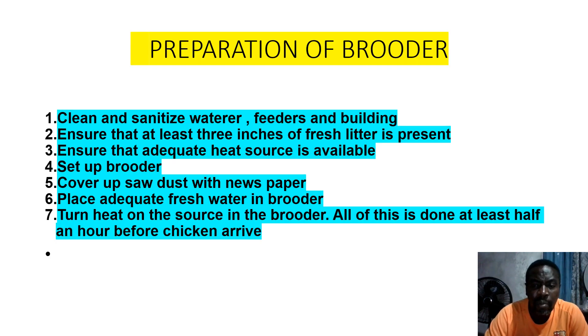Preparation of brooder — remember these are five activities we are talking about, there are a lot more. Number one: clean and sanitize water feeder and building. Ensure that at least three inches of fresh litter is present. Ensure that adequate heat source is available. Set up brooder and cover sides with newspaper. Note: young chickens can digest foreign matter and it will kill them. Turn on heat in the brooder. All of this is done at least half an hour before the chickens arrive.